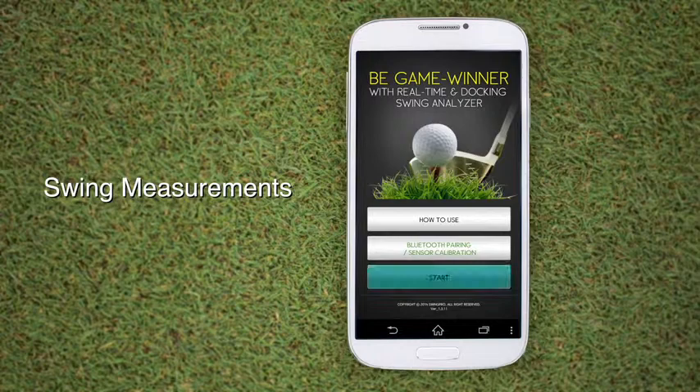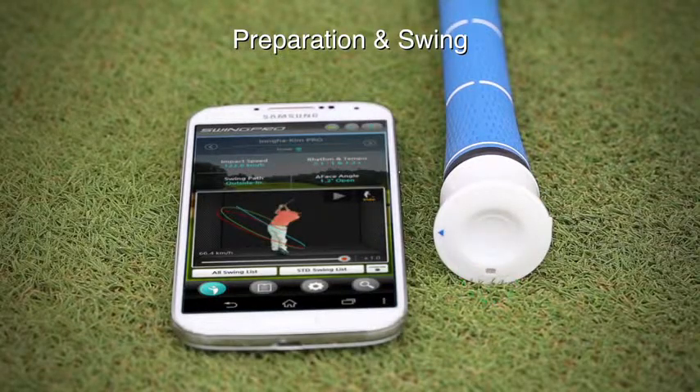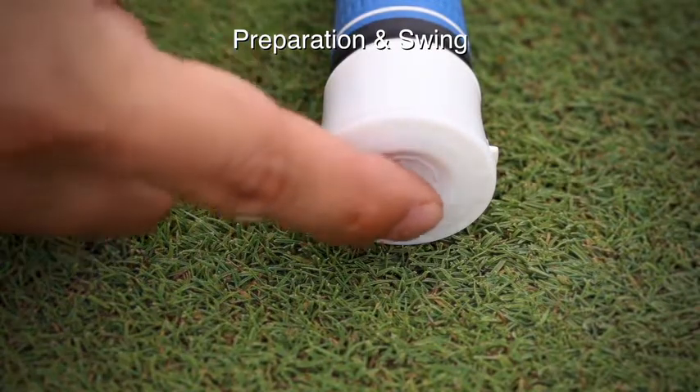Select Start to enter the measurement page. Once the green LED blinks and the voice guide reads — for example, 'driver ready' — you may swing. The sensor enters sleep mode after two consecutive minutes of inactivity. To turn it back on, simply touch the switch.